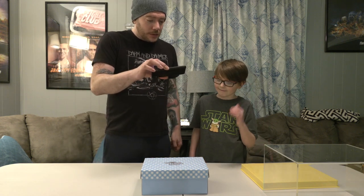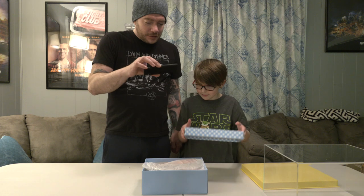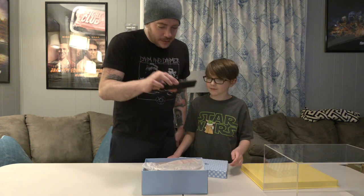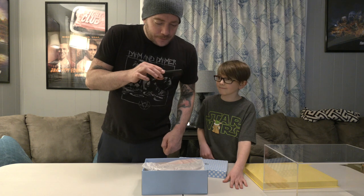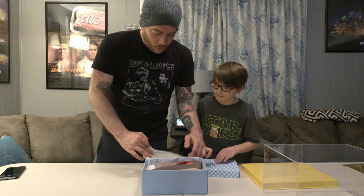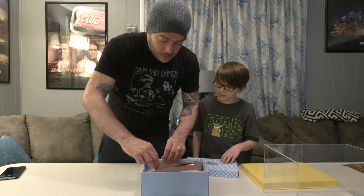Moment of truth. Go ahead and lift the lid off carefully. They are inside there — you can already see the red. Wow. These are... they're breathtaking. They really are. These are... wow.